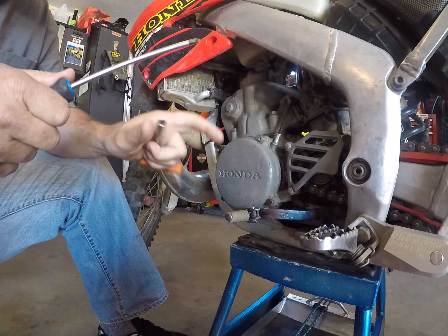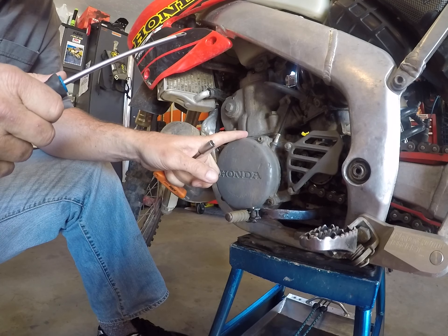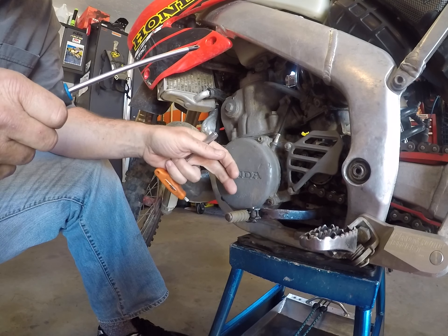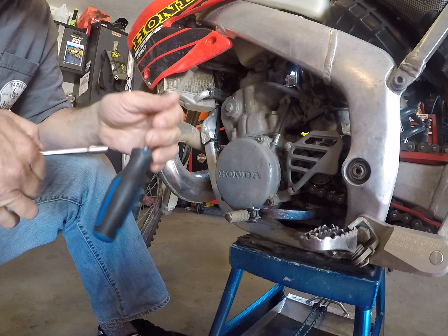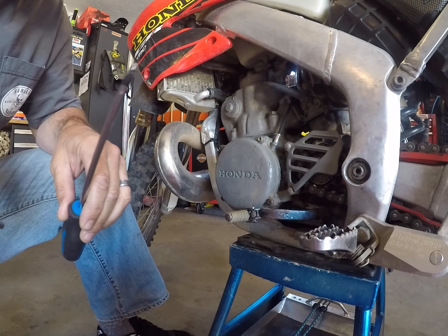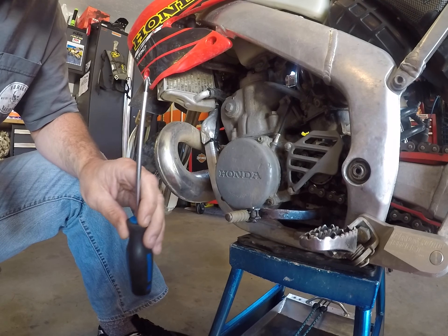So I did a video yesterday on my ignition cover on my 01 CR250R. However, I'm replacing that video with this one because I was unaware of the copyright infringements on music playing in the background. No problem, no biggie.